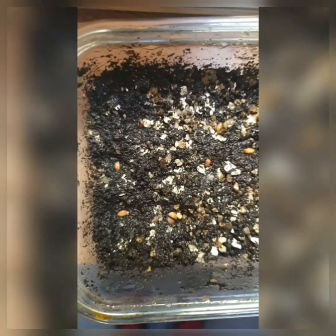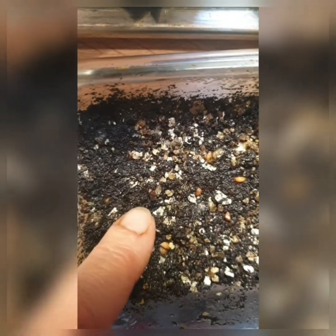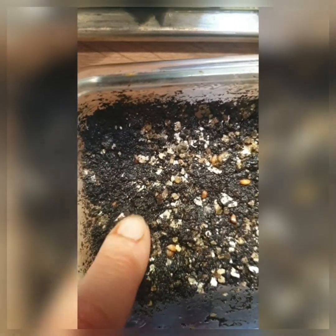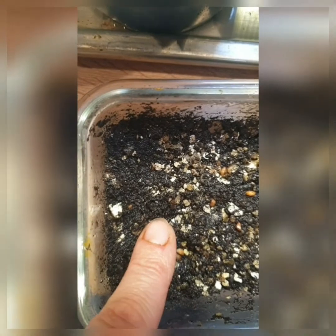Here is a close-up of my Tupperware with the vermiculite — the lighter substrate — and the soil. I'll just add a little bit of soil over the seeds; I won't completely cover them, just a little bit. And you can see it's pretty damp.